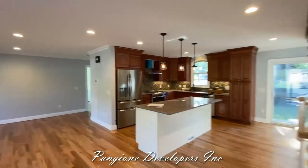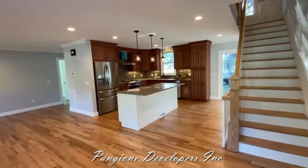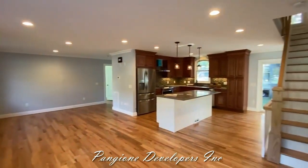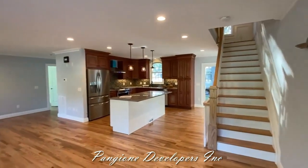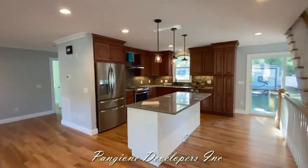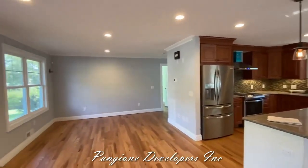Just look at all this work. We completed this in three months during the COVID pandemic, and this family is ready to move in. They are so excited for this new layout, new home — they made it their own.